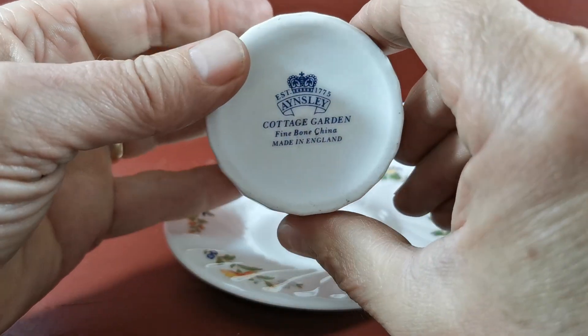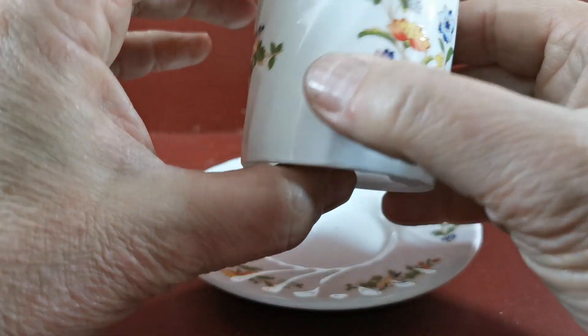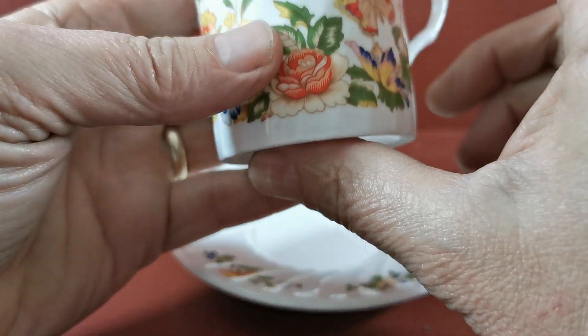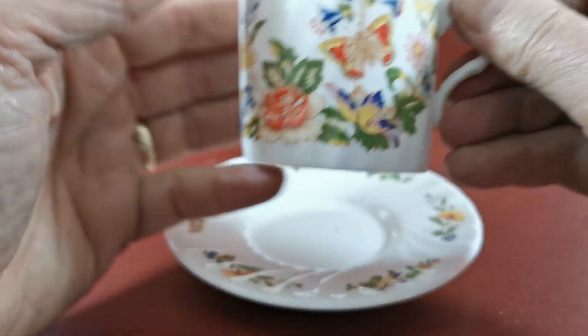Modern Ainsley Cottage Garden bone china marks on the base. They're in really good condition — really bright glaze. The transfer print enamel is really bright. Lovely little butterflies on these.